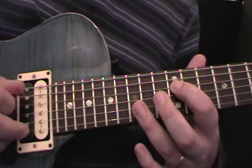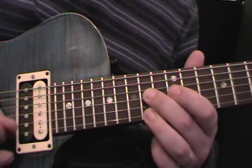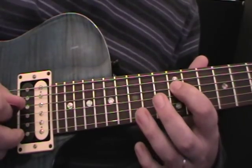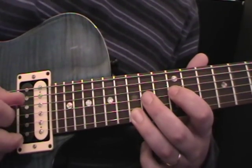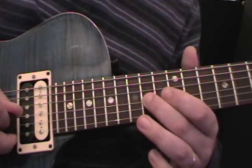Put that all together and you should get the phrase. The fingering is: 1st finger, 3rd finger, 2nd finger, 1st finger, 3rd finger, 2nd finger, 3rd finger, 2nd finger again. Just take note of what fingers I'm using here.